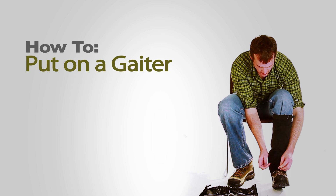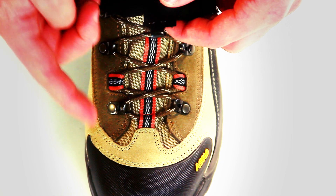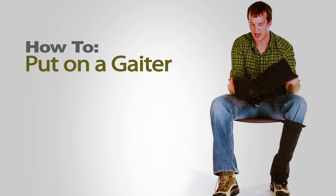Lastly, take the gaiter clip and clip it onto the lace of your boot. For the other one, it's the exact same thing.